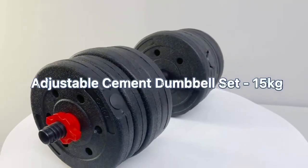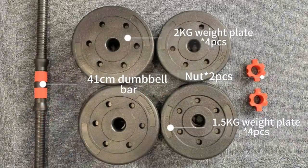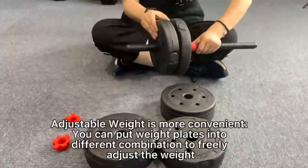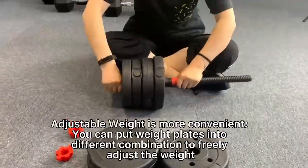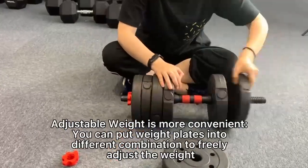Adjustable Cement Dumbbell Set 15kg. Adjustable weight is more convenient — you can put weight plates in two different combinations to freely adjust the weight.